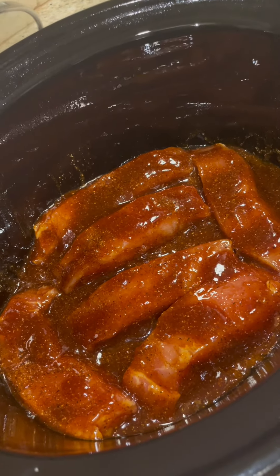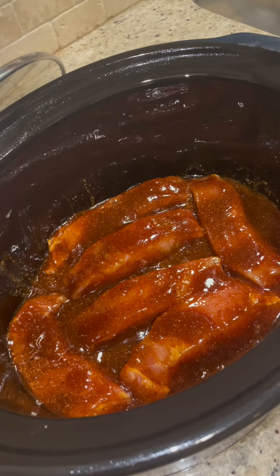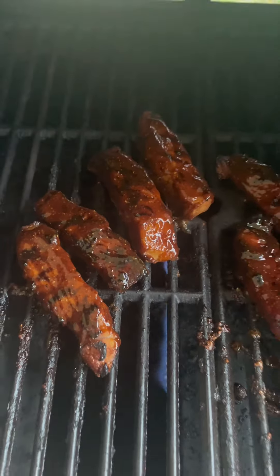On these little country-style ribs I've added half the sauce. I'm gonna cook them on low for four hours, and then I'm gonna finish them off on the grill with the rest of that yummy tweaked barbecue sauce.